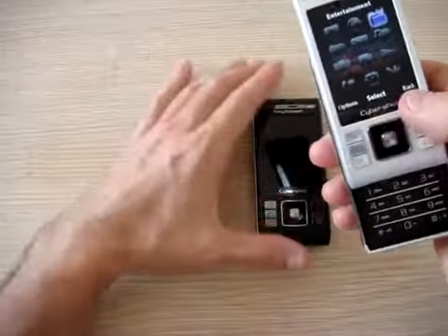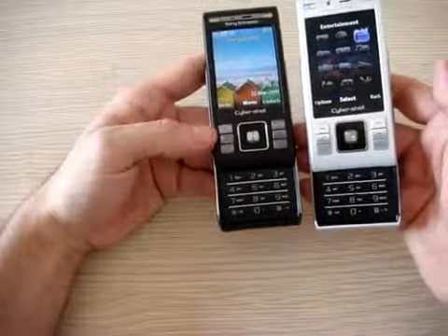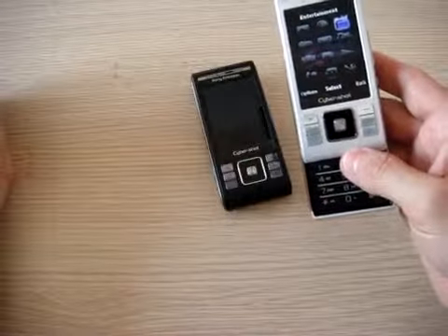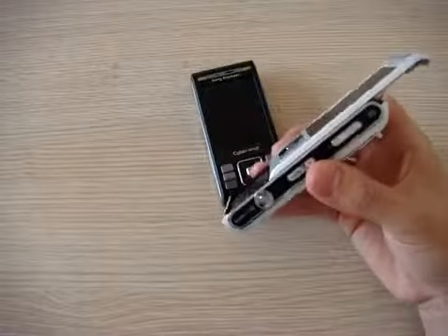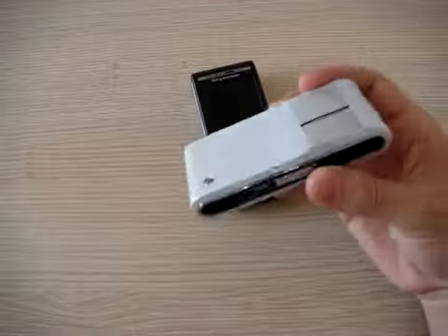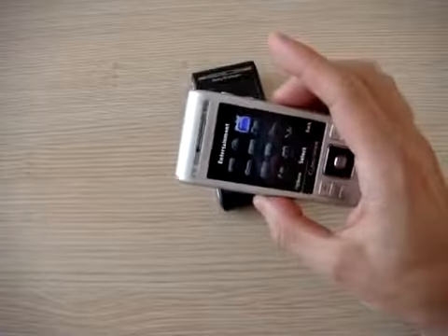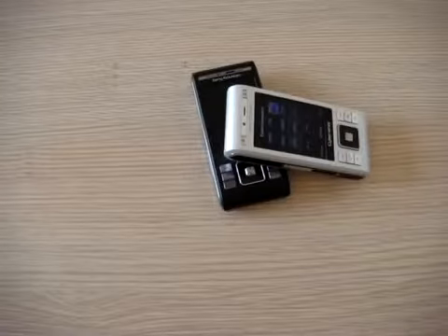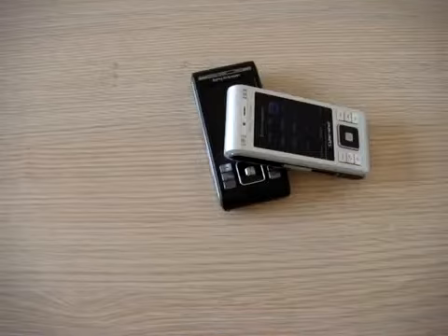This phone will come in two colors, and also in a copper gold. We particularly like the white one — it is very, very cool. It is expected to arrive on the market by the end of the year, so this phone will be one of the most anticipated for Christmas. For Cellulare Magazine, I'm Emilio Vignapiano with the Sony Ericsson C905 Cybershot. Thank you.